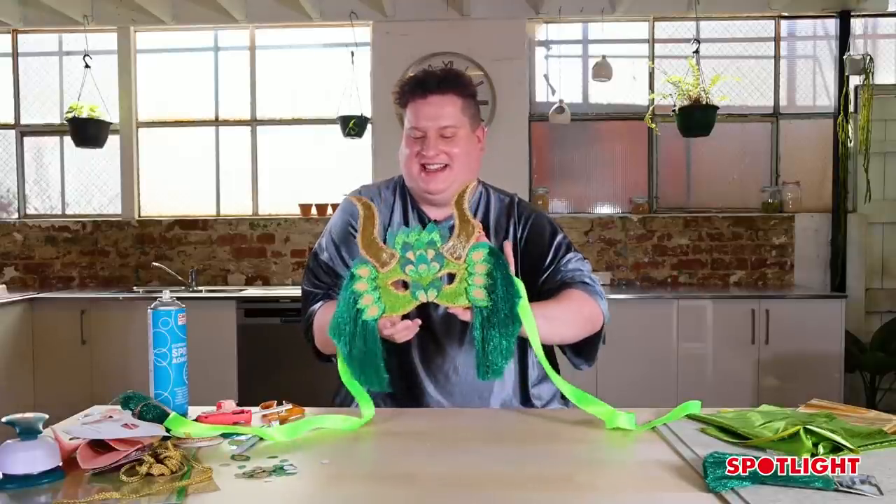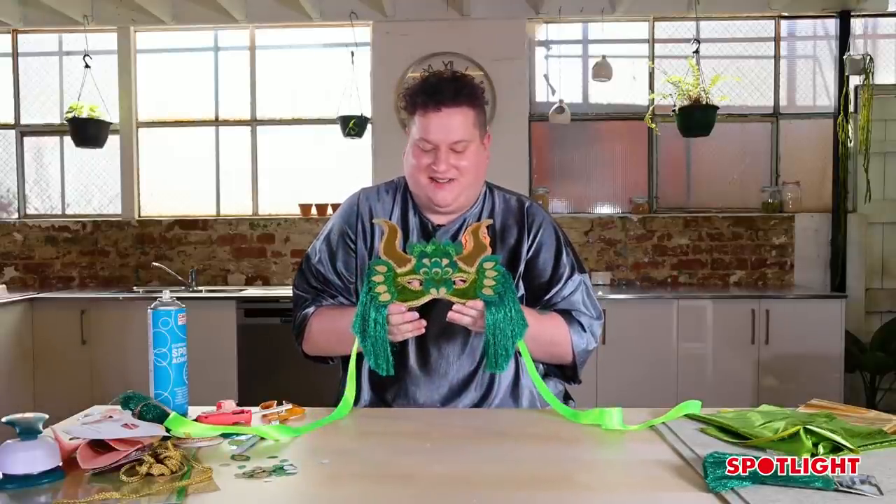And there you have it — your finished masquerade mask! You can get all the things you need to make it at Spotlight. I hope you enjoyed this project.